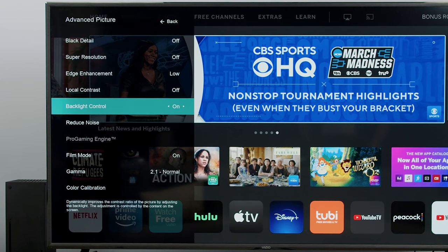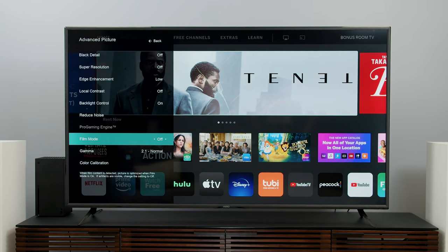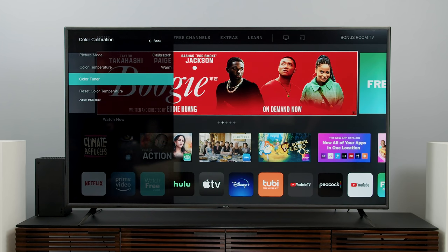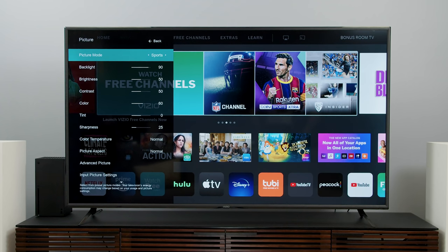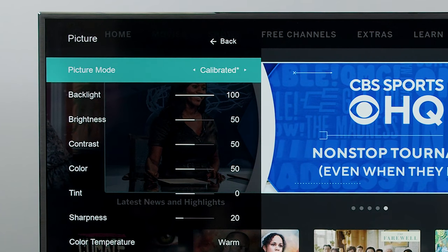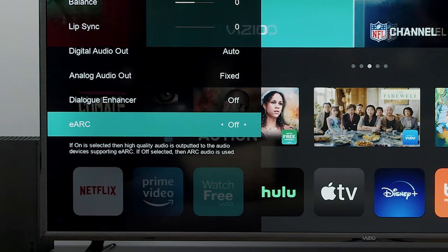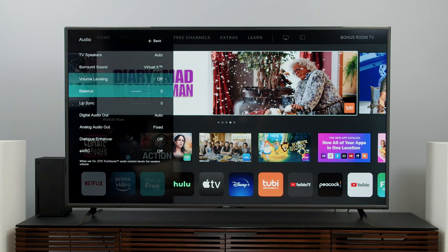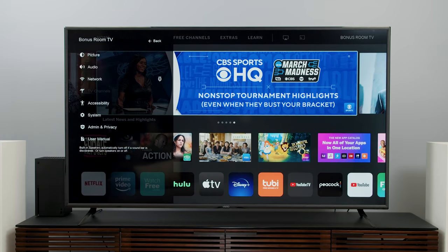Going into advanced picture settings, the backlight control is on, indicating local dimming is activated. For motion smoothing, Fill Mode appears to be the only available control — there's no other motion menu that I can find, which I find interesting for even a basic TV. In the audio section — and I was wrong earlier — it turns out this TV does have eARC, even though it's not on the spec sheet; it can be turned on in the audio menu. Also, it ships with Virtual X surround sound on by default, which I'm going to turn off to get more straightforward sound quality.